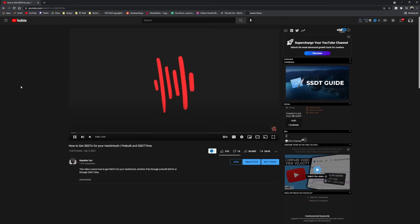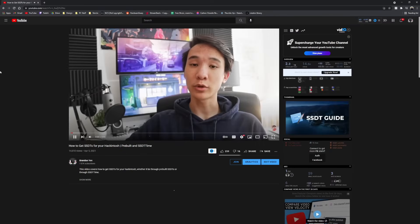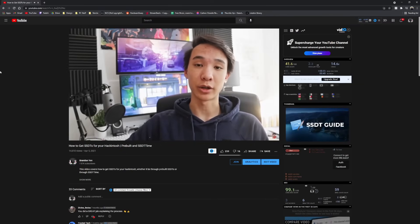We'll also need SSDTs, which patch certain things about our system in order to make them work in macOS. I've actually made a video guide on how to obtain SSDTs for your Hackintosh, so please go watch that from the description below and come back once you're done.